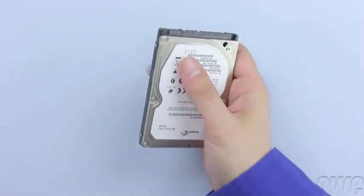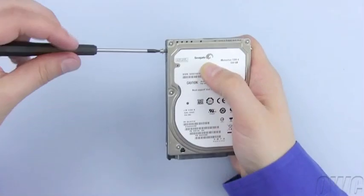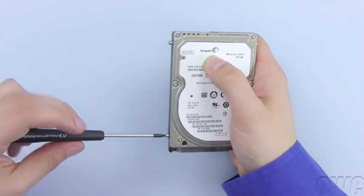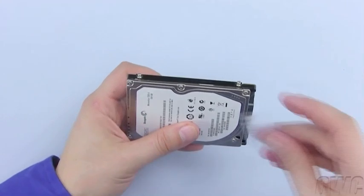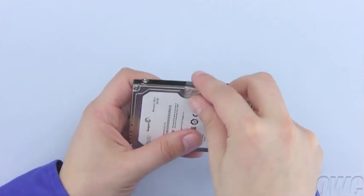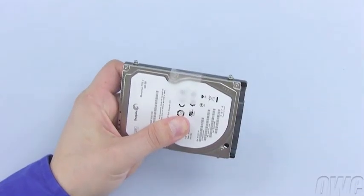Attach the four retaining posts you removed from the original drive in the same positions on the new drive. Then stick the plastic tab to the drive in the same position as well. There should be enough residual adhesive left to allow it to stick.